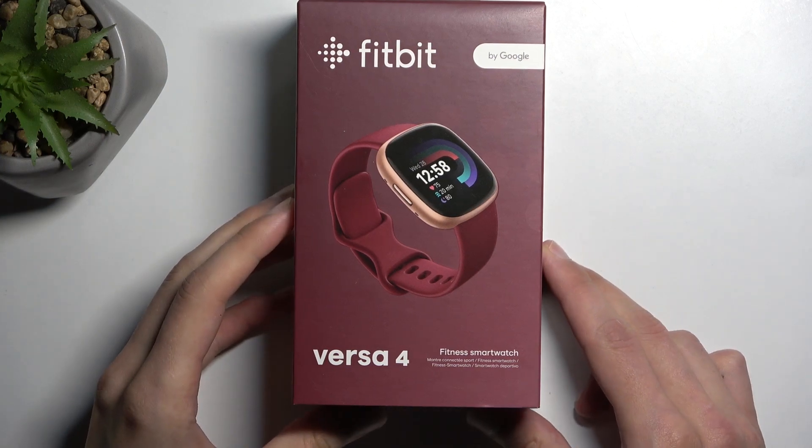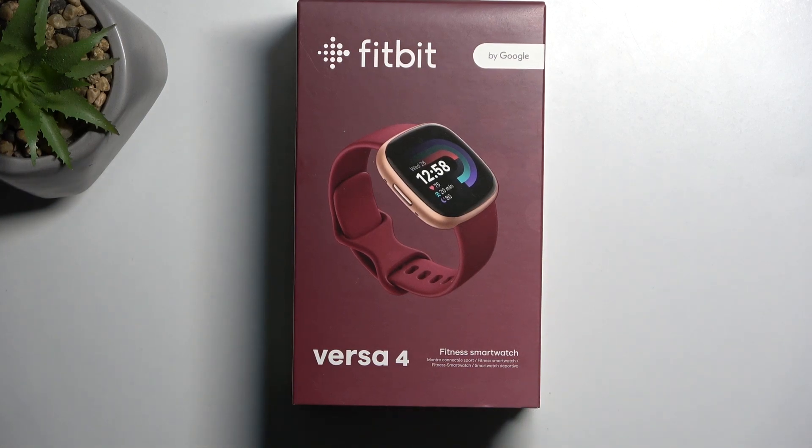Welcome! In front of me is a Fitbit Versa 4 and I will go for an unboxing of this watch and a quick look at the specs and what you get for the price you pay for it.